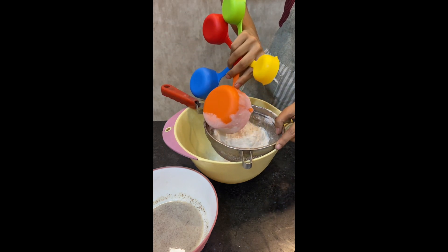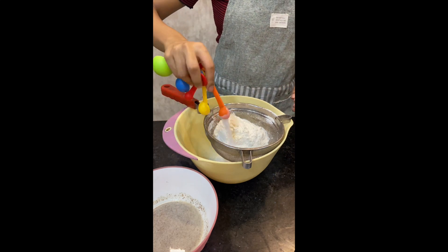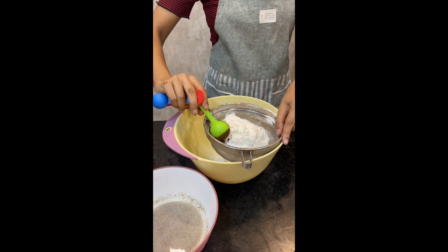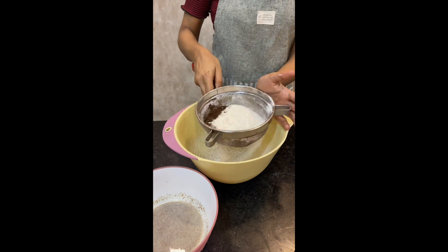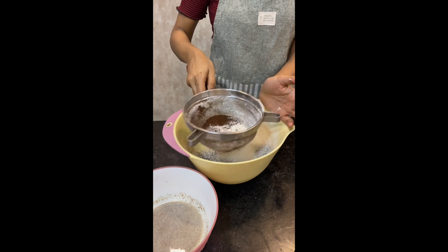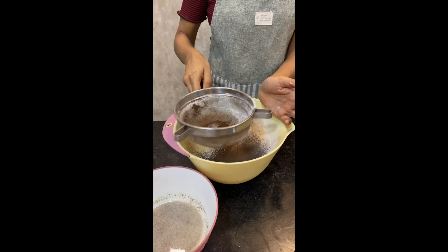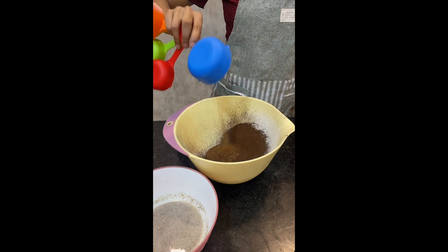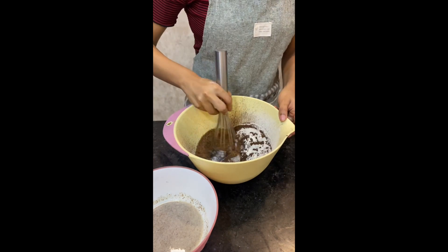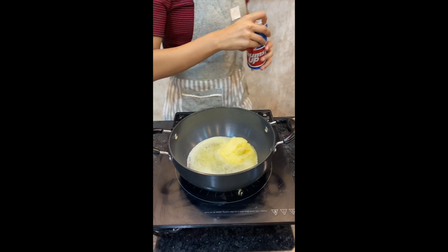In a bowl, let's sift in 1 cup of maida. To that, add 1 teaspoon of baking powder, 1/4 teaspoon of baking soda, and of course cocoa powder — around 2 tablespoons of cocoa powder. Give all of this a good sift, then add 3/4 of a cup of brown sugar. You can also use powdered sugar if you want. Give all the dry ingredients a mix.